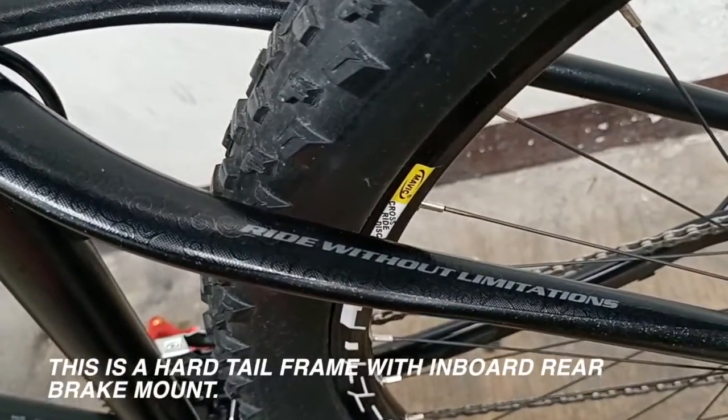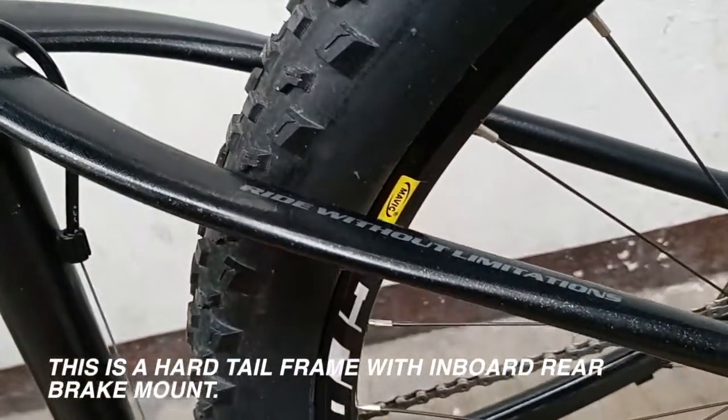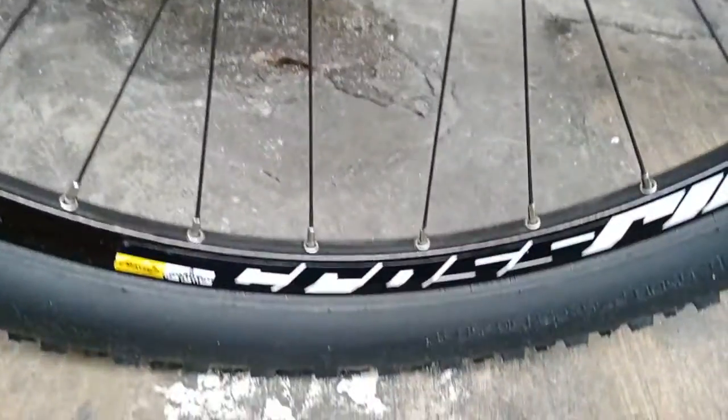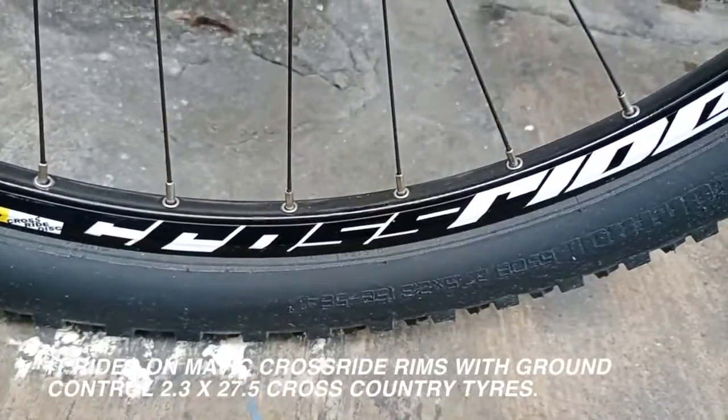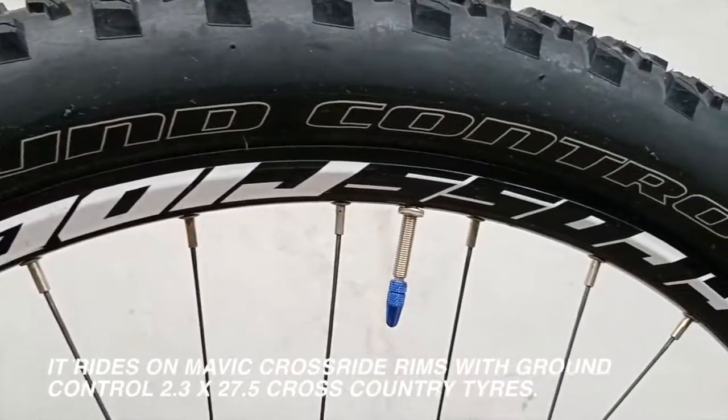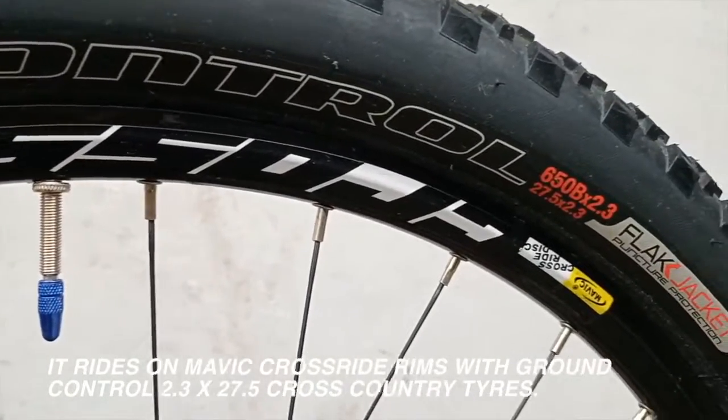This is a hardtail frame with an inboard rear brake mount. It rides on Mavic Cross Ride rims with Ground Control 2.3 x 27.5 cross-country tires.